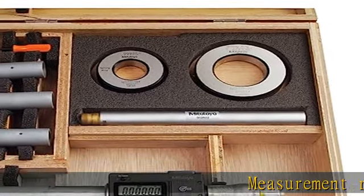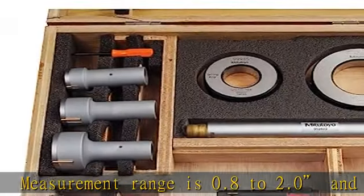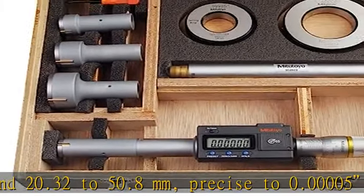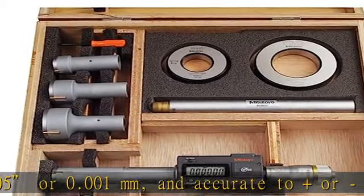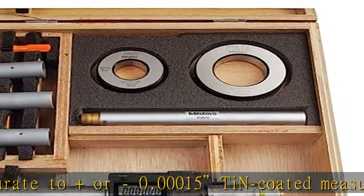Measurement range is 0.8 to 2.0 and 20.32 to 50.8 mm, precise to 0.00005 or 0.001 mm, and accurate to 0.00015. Tin-coated measuring contact points for durability and impact resistance.